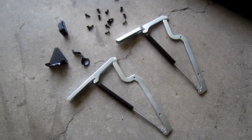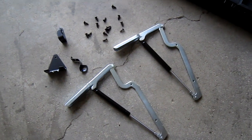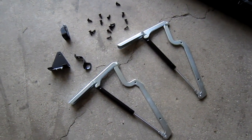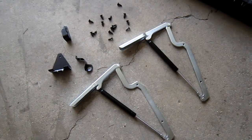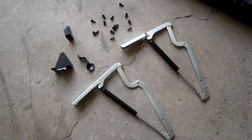Okay, this is all the hardware you'll need. I don't recommend using a power drill for those screws because you might strip the screw hole. Just use a regular screwdriver.